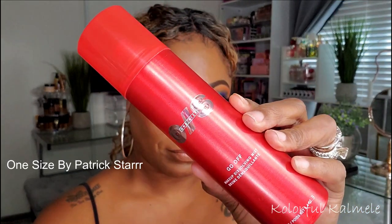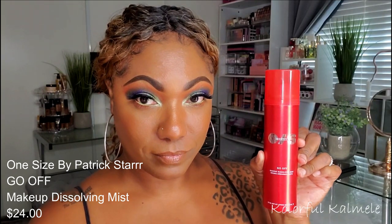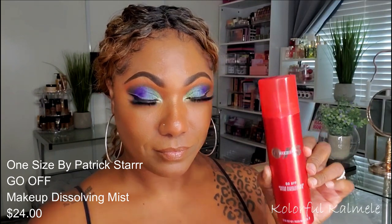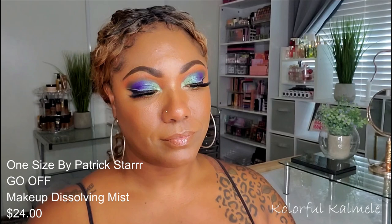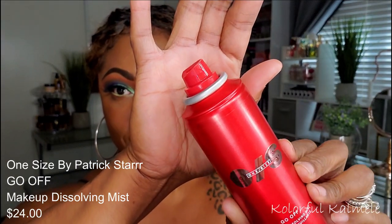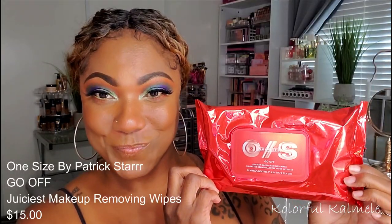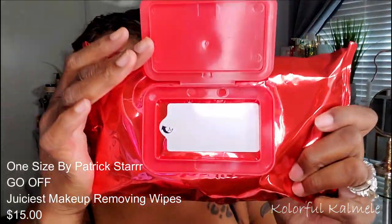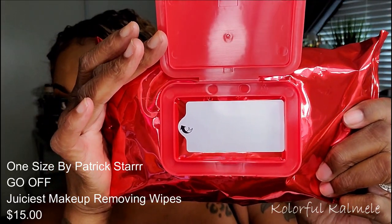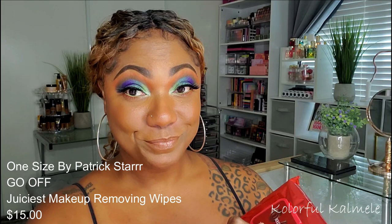There's a face mist as well as wipes. This here is the Go Off Makeup Dissolving Mist — really pretty packaging, I love the red color, it's a nice size can of product. These are the Juiciest Makeup Removing Wipes — very large packaging, very large wipes.